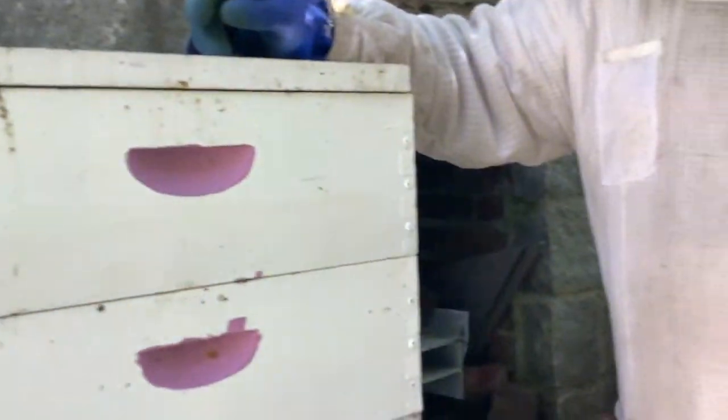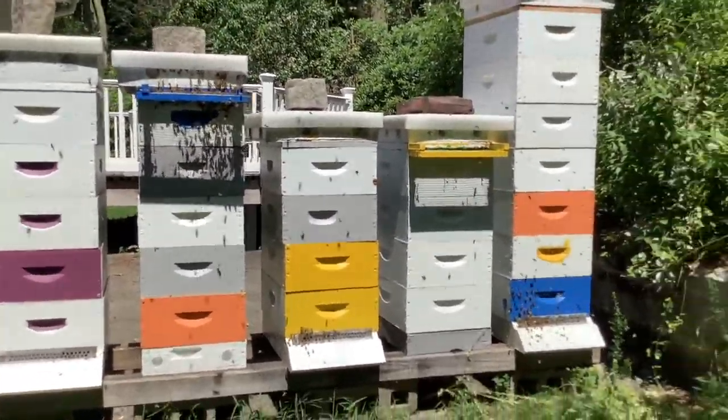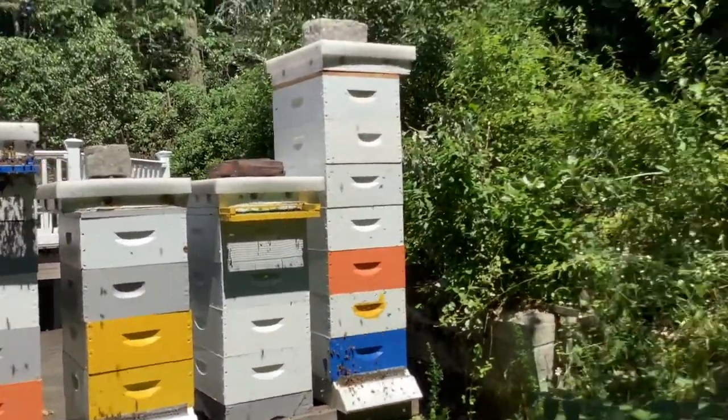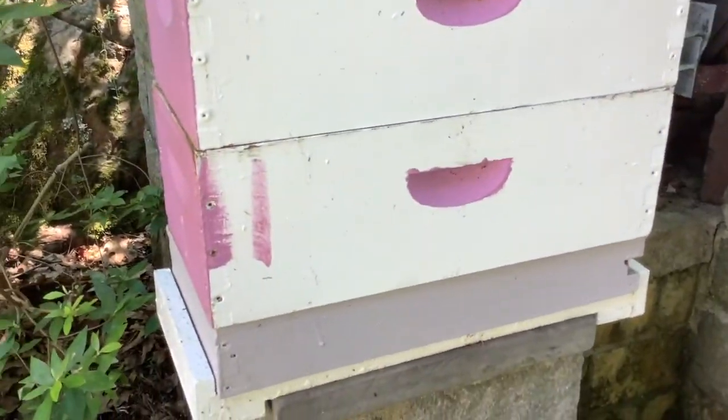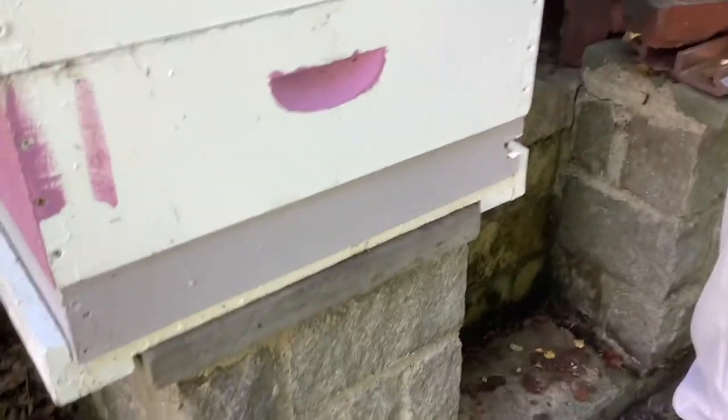So I came back. One of my colonies over here had swarmed and there were a bunch of swarm cells at the bottom. I grabbed a frame with brood and swarm cells and added it back to this colony. And it seemed like they turned happy — they were busy, they were productive, things seemed to be going well.